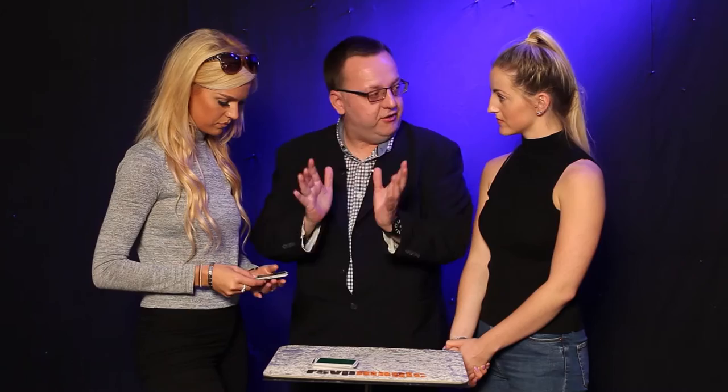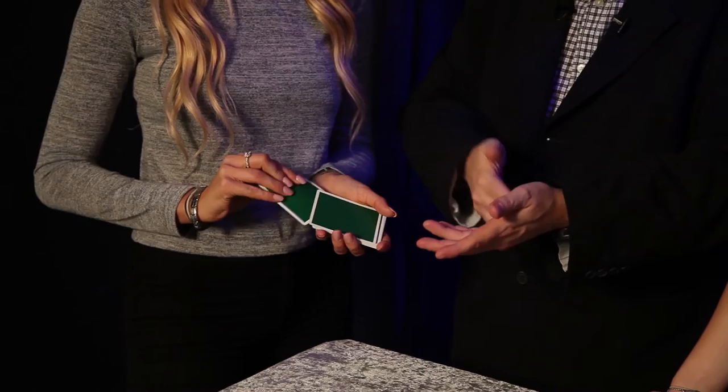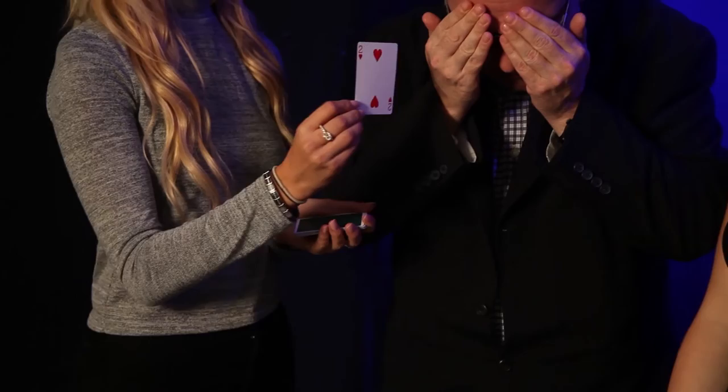Just in case you think I've done something sneaky, would you take the top card and lose it in the middle of the packet? They call that burning a card — just push it in the middle, in case you thought I got a little peek. Take the bottom card as well, the card at the very bottom, and lose that or burn that as I call it in the gambling world. And take a little peek at the top card of that packet — y'all look away. You can show that to Natalie as well, you can show it to the camera as well. Tell me when you're ready?